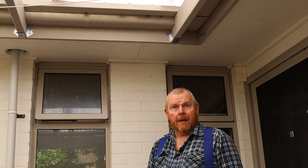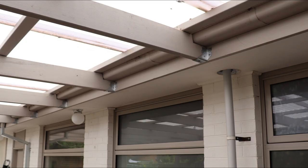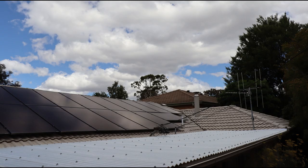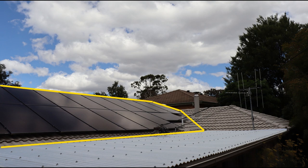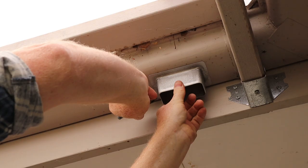Welcome back to Tightwad Workshop. Today we're going to be installing a new downpipe in this rainwater gutter right about here. I need to do this because whenever we get heavy rain the gutter overflows along this section. This happens because all three of these areas of my roof are currently flowing into the same gutter, which then flows this way and empties into a single downpipe. I'm hoping that adding a second downpipe here will fix this problem.